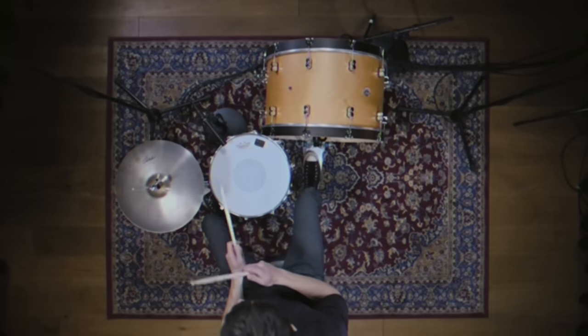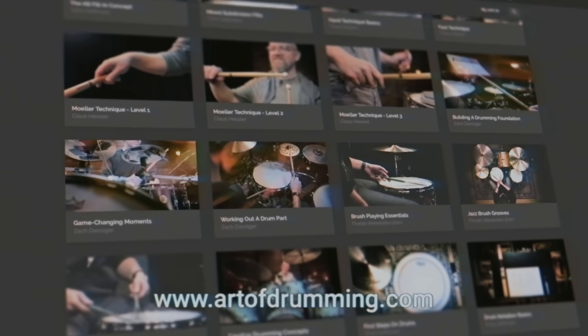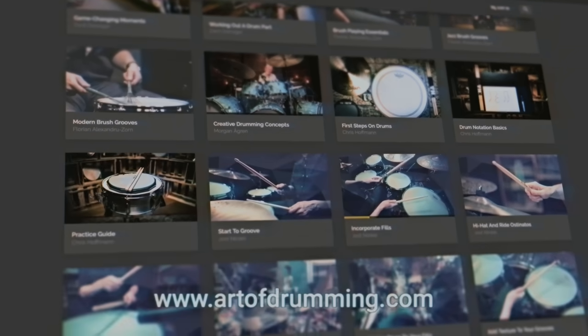Have you already checked out our platform ArtOfDrumming.com? It's a free platform that offers in-depth drum courses filmed by international top educators. Head over, create your account, and get started now.